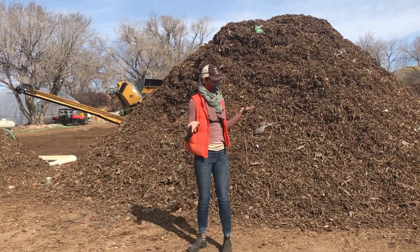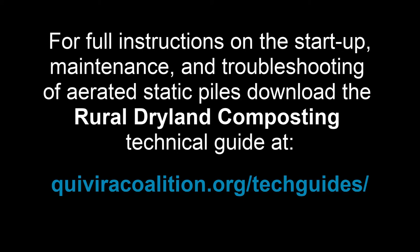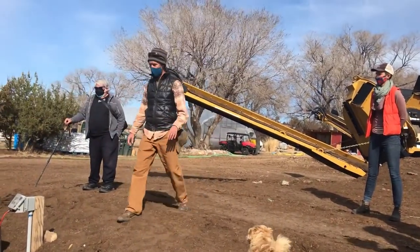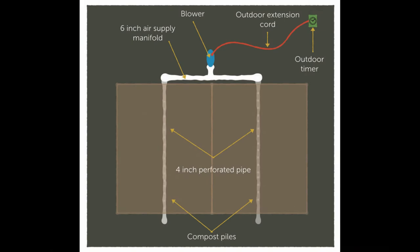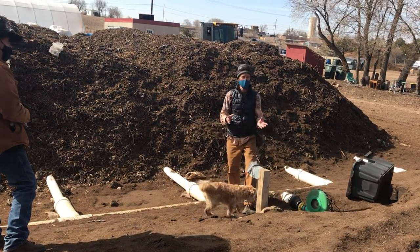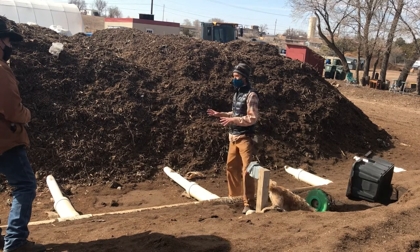I want to show you how the aerated static piles work and how to set them up. We're using a positive airflow system to introduce oxygen into this material through a very simple system — a one horsepower blower. This blower is currently set up to a timer, which we can adjust airflow according to the needs of the material and the microbes. Anywhere between 15 to 30 seconds of air every half hour is sufficient to provide the oxygen those microbes need.